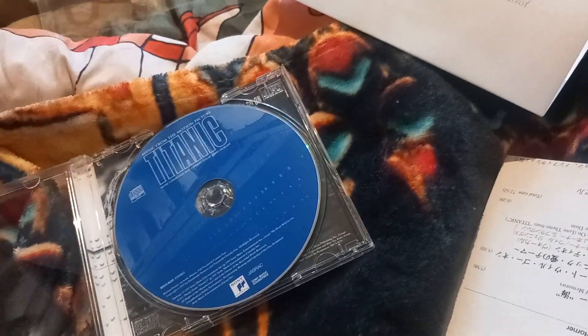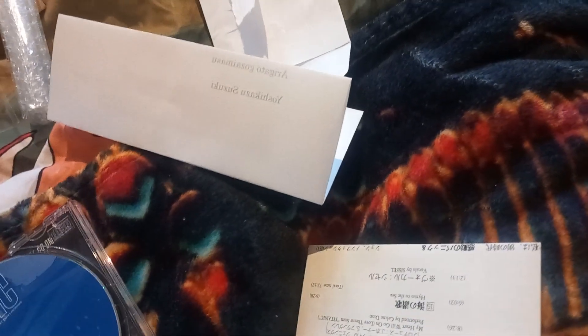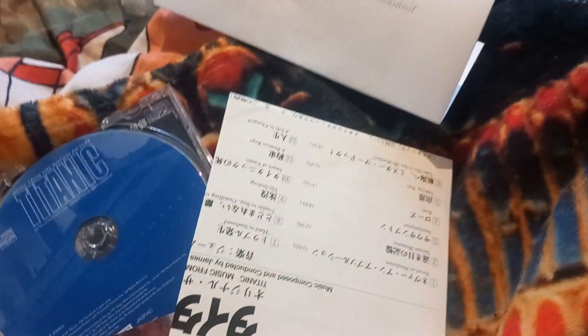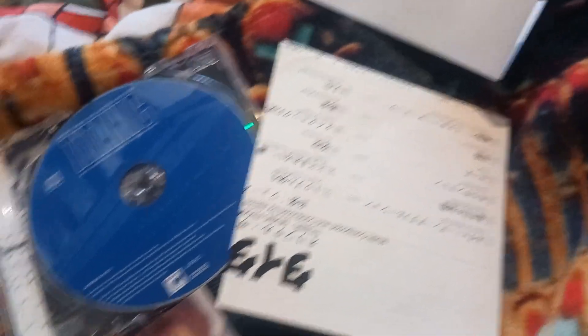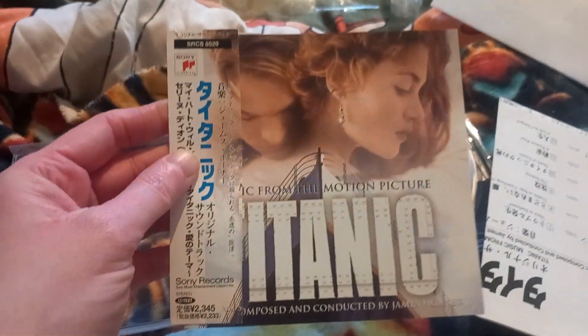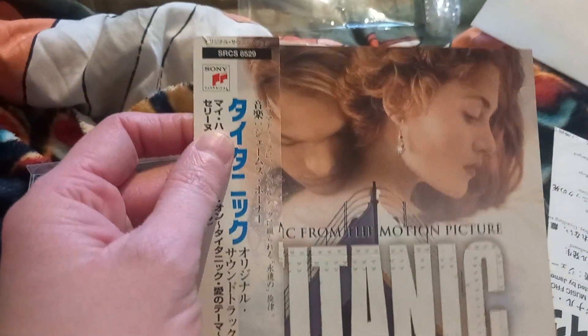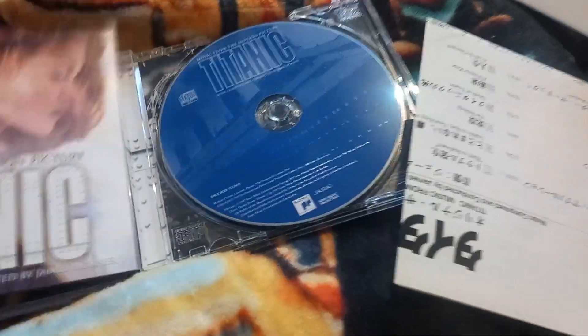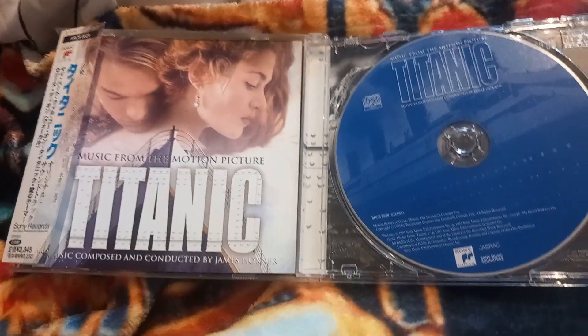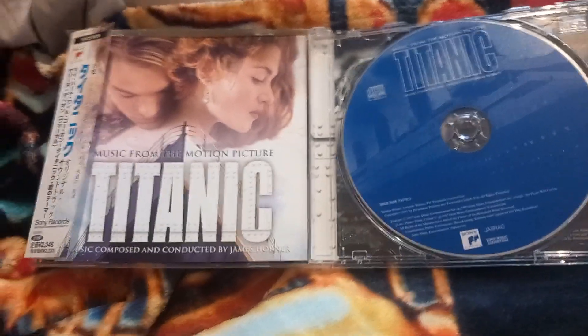A Japan import, traveled all the way from Japan. There we go, guys — I hope you enjoyed this unboxing. If you did, please give it a like, subscribe to my channel, and I will see you in the next one. Bye for now.